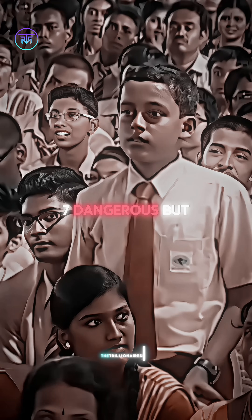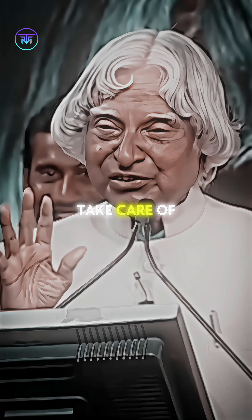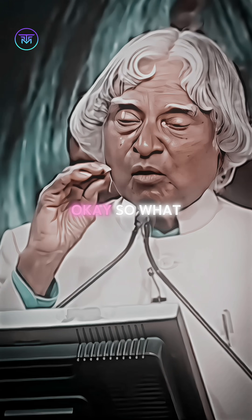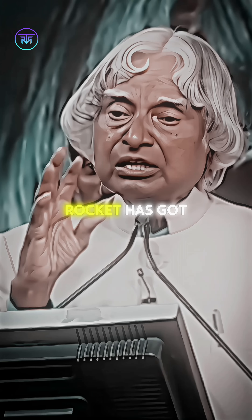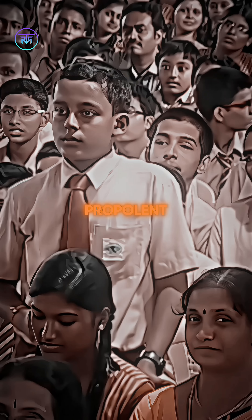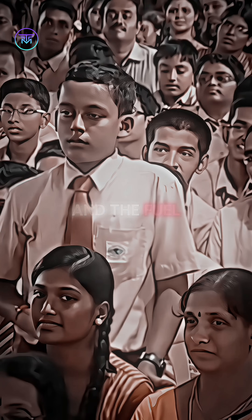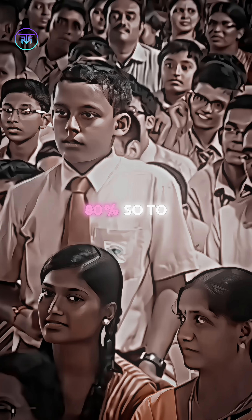Rocket is in some dangerous part. If it is not properly handled, that fellow will take care of you. About 80% of the rocket has got propellant. Propellant means oxidizer and the fuel — 80%.